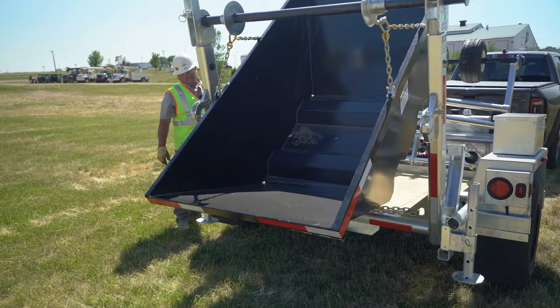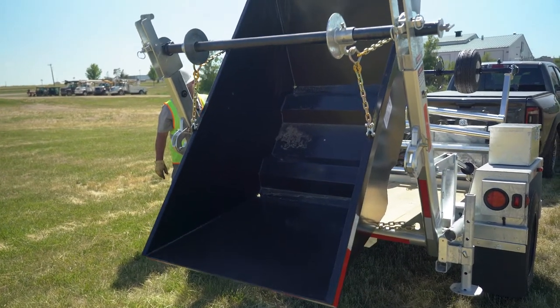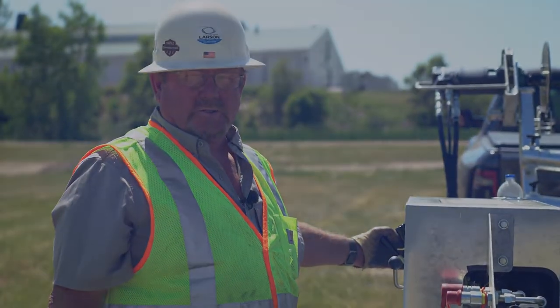Load it and unload it. Another simple operation. Thanks for watching.